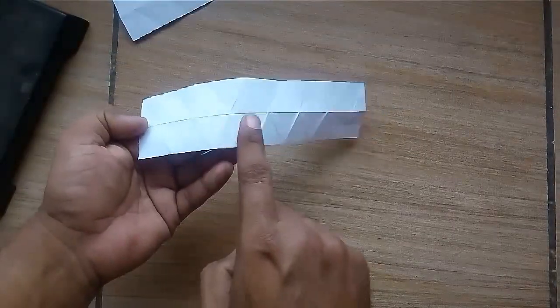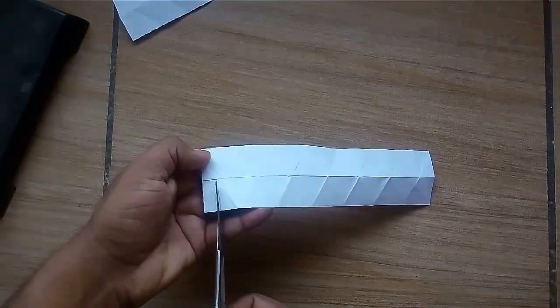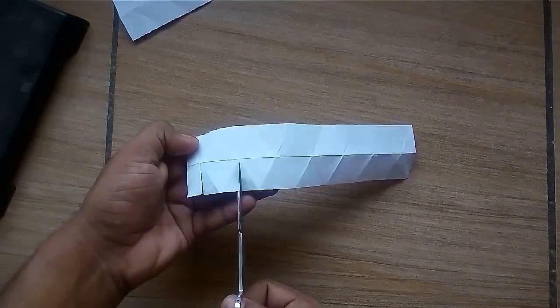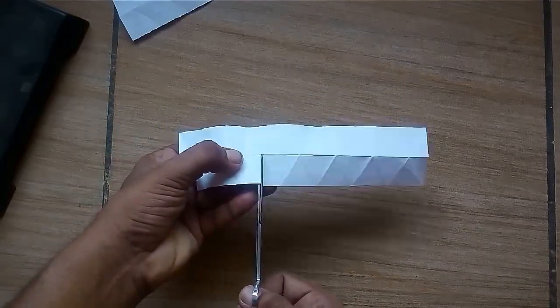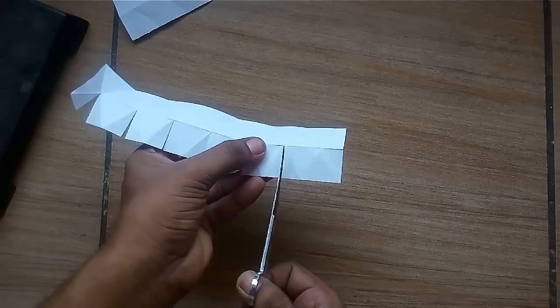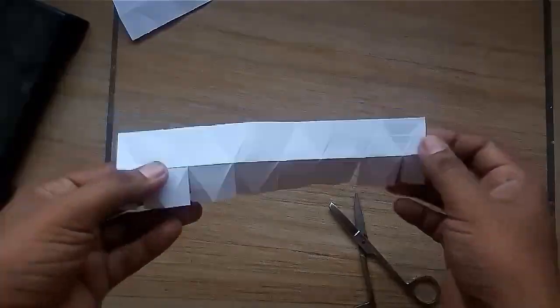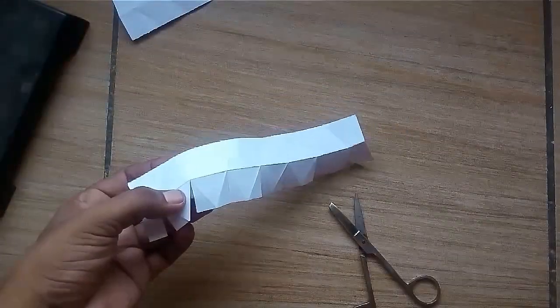Now open the strip and divide it in two parts. Take one part — we need 6 full triangles pointing outwards. So cut the triangles pointing downwards and stick the 6 full triangles to one another using the flaps.